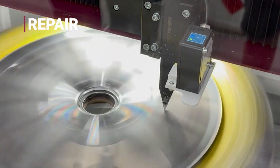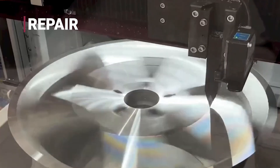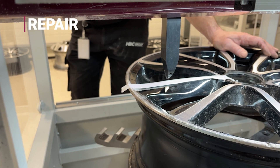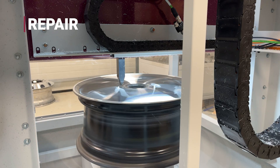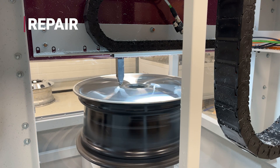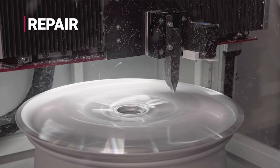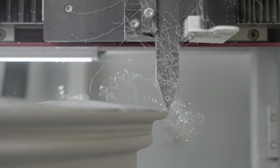Next, cosmetic damage is addressed on the diamond cut machine. A laser probes the wheel's profile with submillimeter accuracy, guiding the cutting tool to remove curb rash and scratches. In just a few passes, the wheel has its original shape and surface smoothness restored to factory specifications.